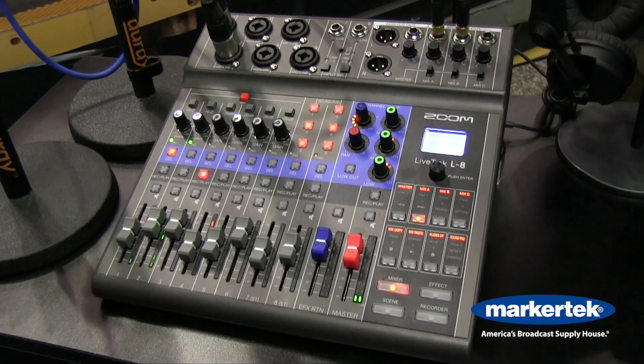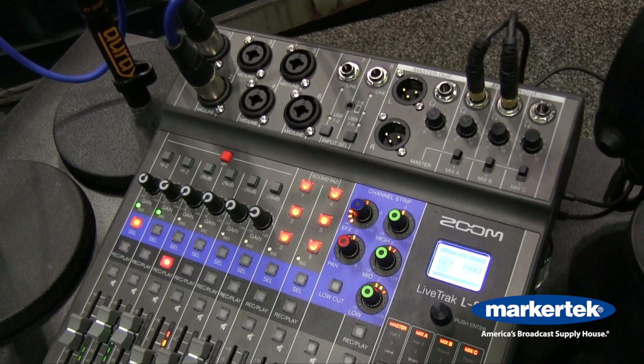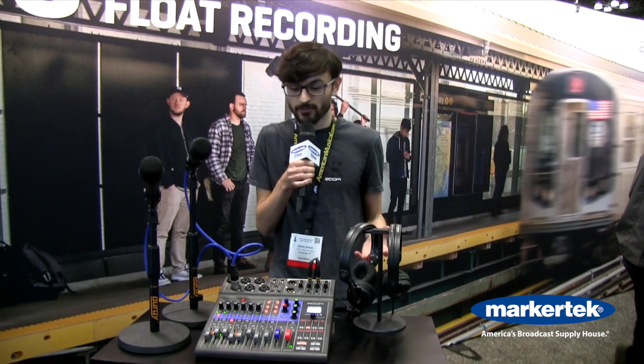The L8 also has a stereo effects channel for using effects like reverb or delay, making it great for small music gigs or live performances.